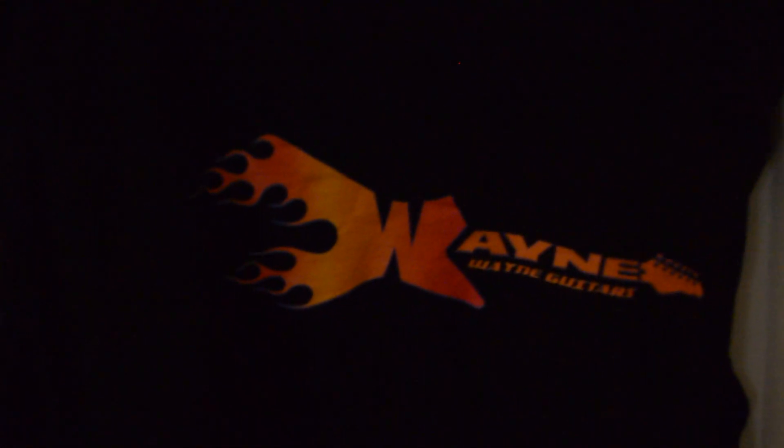I love this one. This is a Wayne logo and it's a hot rod flame — it has the flames at the end of the logo. Super cool. This is limited edition.